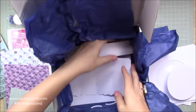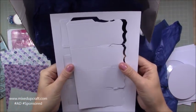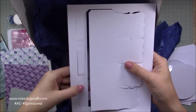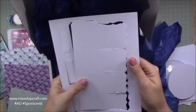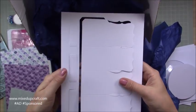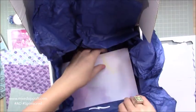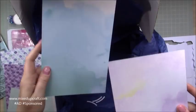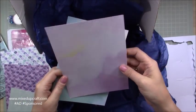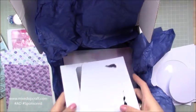Then we've got the pop-up box card — there it is all laid out. And there are the little pieces that go inside, where you attach your little characters, your critters, whatever you're going to have popping up from. That's what they attach to. Then we've got two more pieces of card — one with sky and one with a nice cloudy look to it. So that is an awesome box.